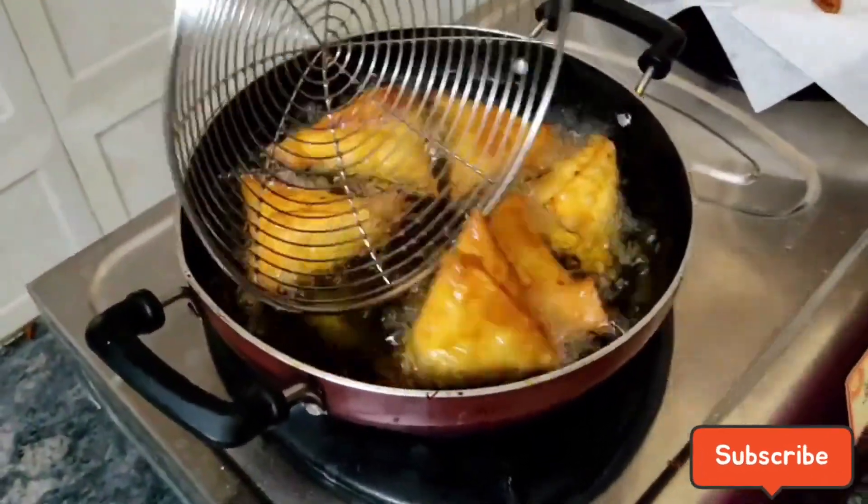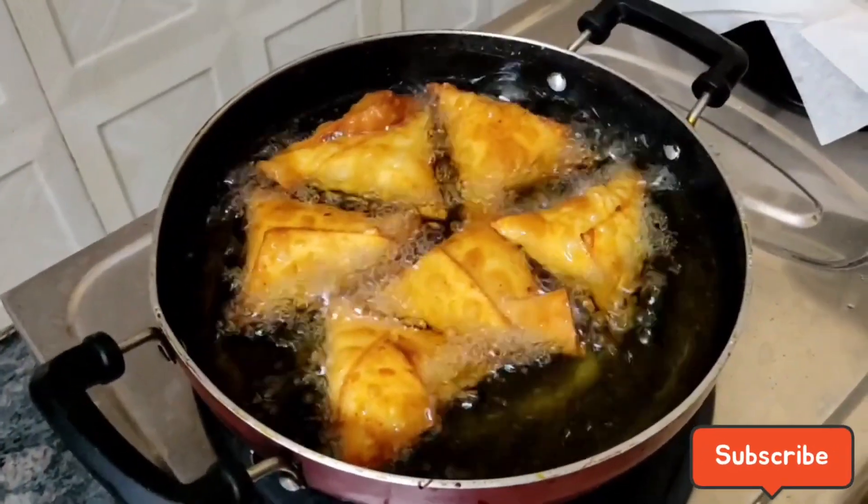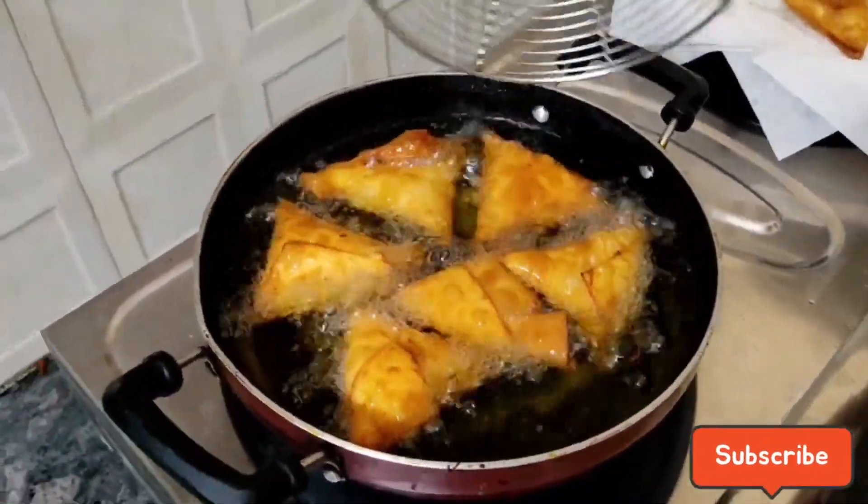Then add the brown color and fry it. Then fry it with crunchy sauce.